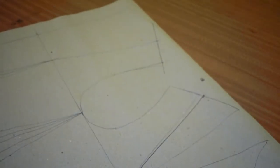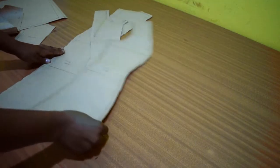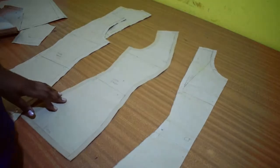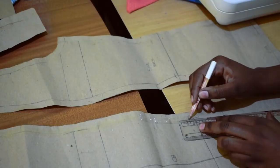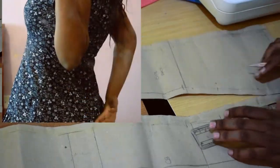I also moved the shoulder darts to the mid-shoulder, then separated the pattern for the front and back. For the back waist darts, I only contoured the lower part of the darts so the dress did not gape.